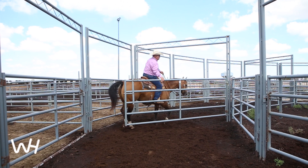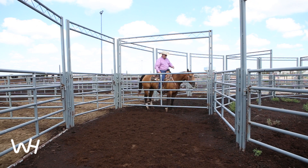One of the things that I really like to try and work on is not having the horse anticipate, and just stand there after we close the gate and relax.